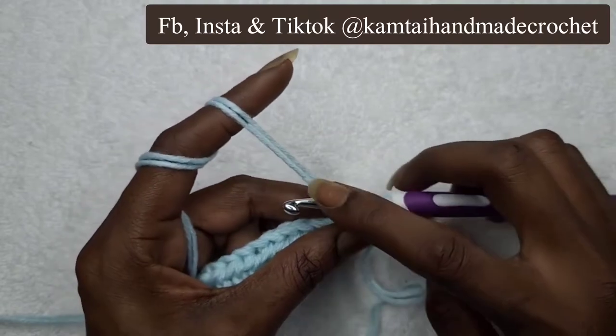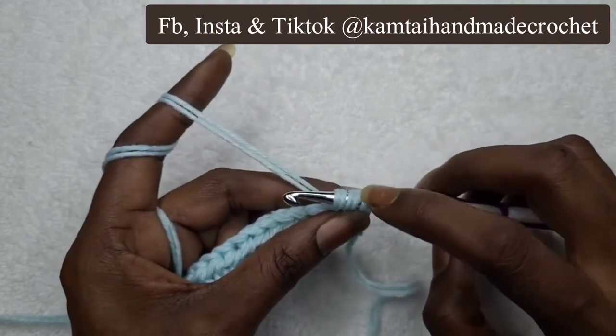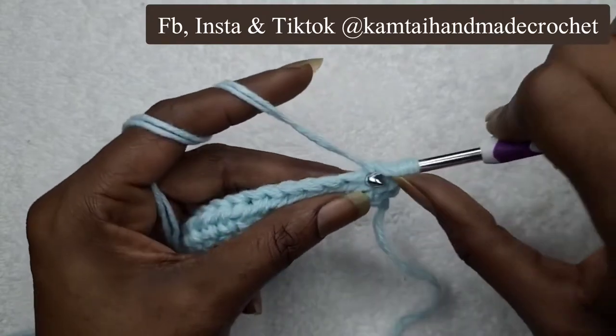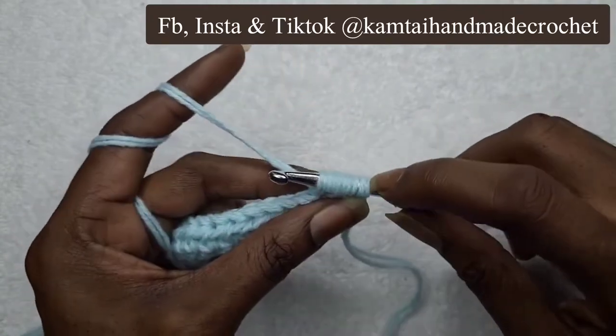Remember, I'm using double yarn so I have to count two pieces of yarn as one — so that's three. We're going to yarn over again, that counts as four loops. Go into that same stitch, yarn over, pull through — that's going to give you five.